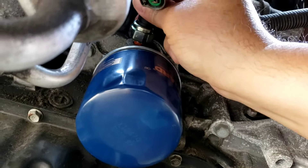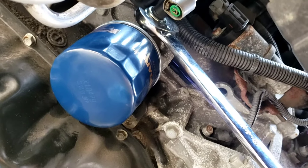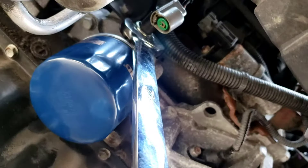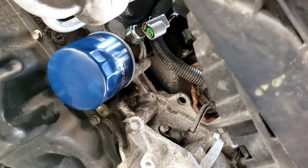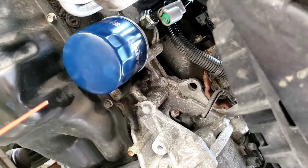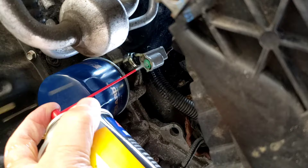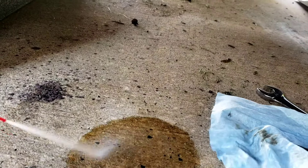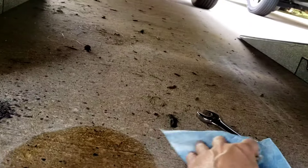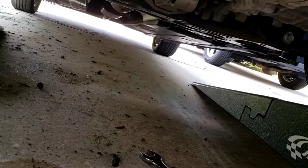The new sensor already has thread sealer on it. Spin it in, tighten it up with the wrench. Then get a little brake cleaner and clean that connector — you can see oil is still coming out of it, so we'll flush it out well.